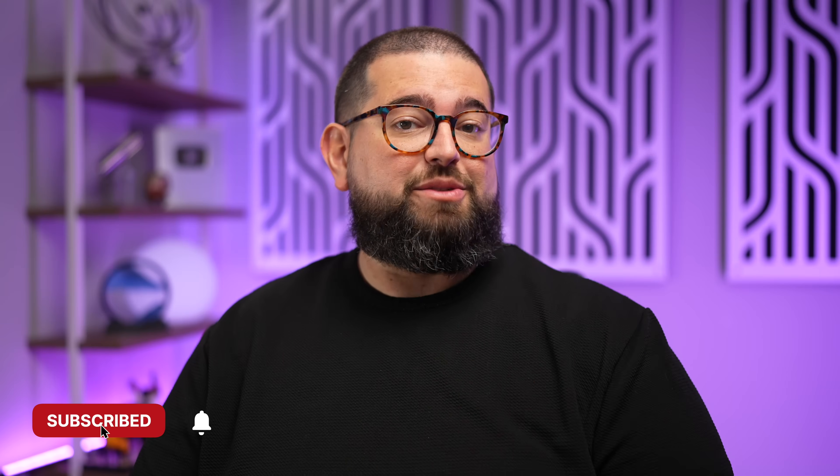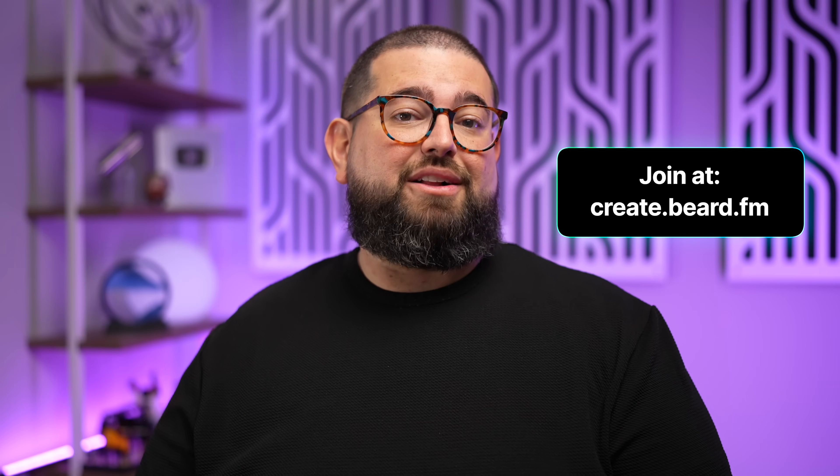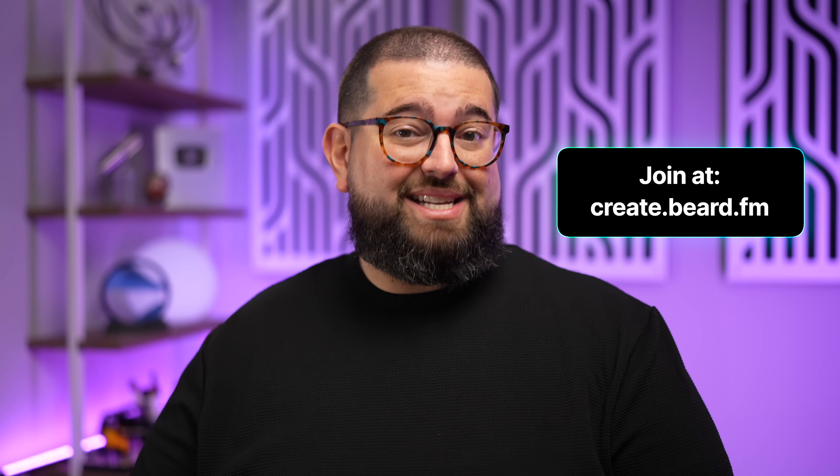Those are 12 tips for Apple Watch with more coming soon — subscribe and hit like if you found this helpful. Leave any questions about Apple Watch, iPhone, iPad, or any Apple device in the comments. I also have a shortcuts community at create.beard.fm where over 1,500 people have joined, with supporters getting my shortcut of the week, Shortcuts GPT for API and match text actions, and more — links are in the description.